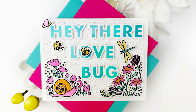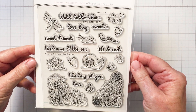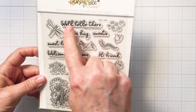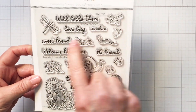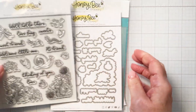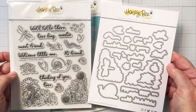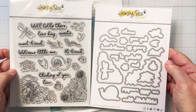Hello everyone, it's Mari here for Honey Bee Stamps. I'm going to be creating this card here that you can see on the screen today using the adorable Spring Meadow stamp set. Look at all of these wonderful images and sentiments that are part of this adorable set. There's a coordinating die set that has a die for absolutely every image and sentiment that's part of this set.